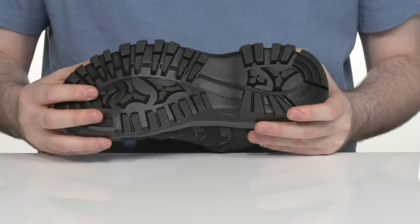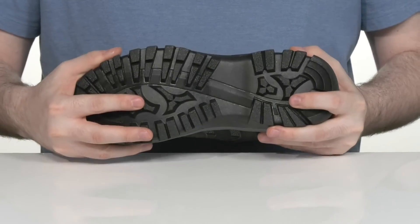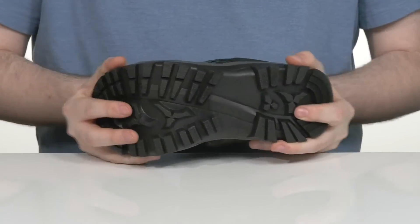Underneath it has a lugged synthetic outsole that has lots of reliable grip, making sure you spend all day outside with a little bit of flex.